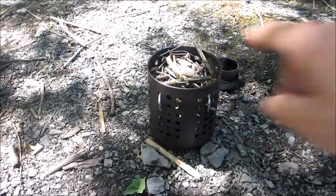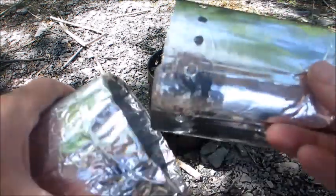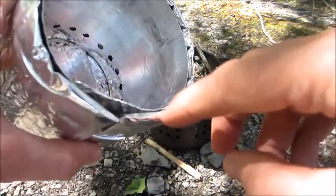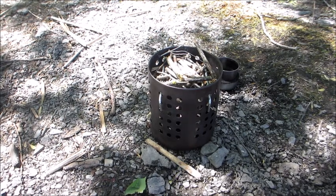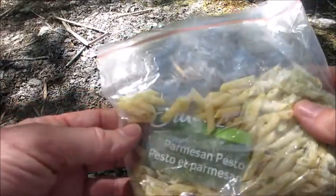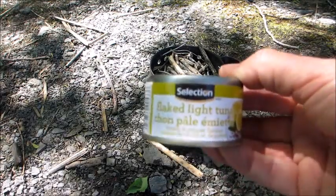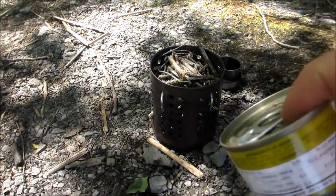So I've just loaded up the twig stove with twigs. I'm going to take my windscreen and put it inside the pot cozy so that when my pot gets all black and sticky, it sticks to this and not the cozy — hard lessons learned. We'll spark this up and I'll come back as soon as it gets going. So Parmesan pesto with flaked light tuna, lemon, and pepper flavor. Good stuff.